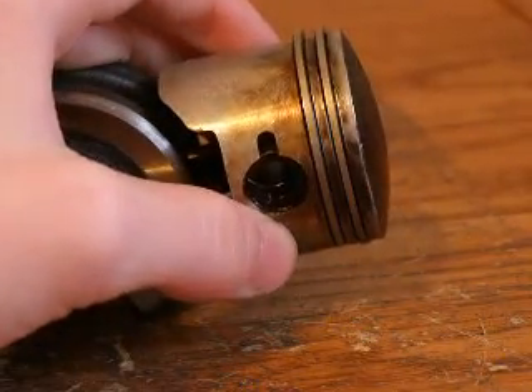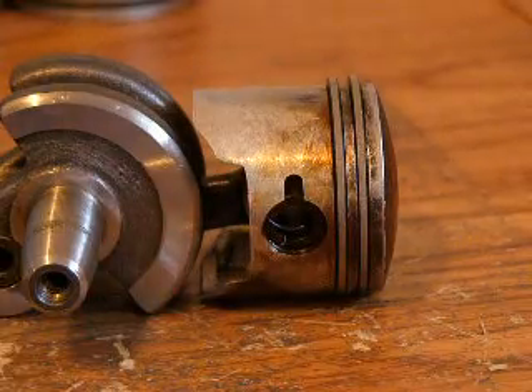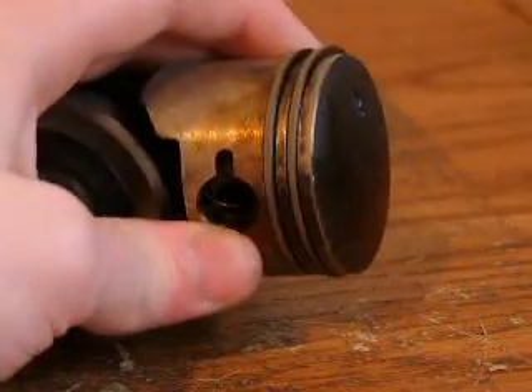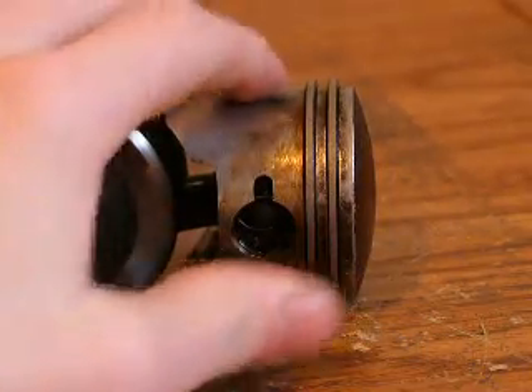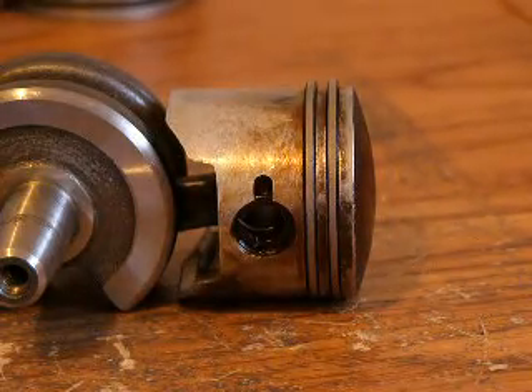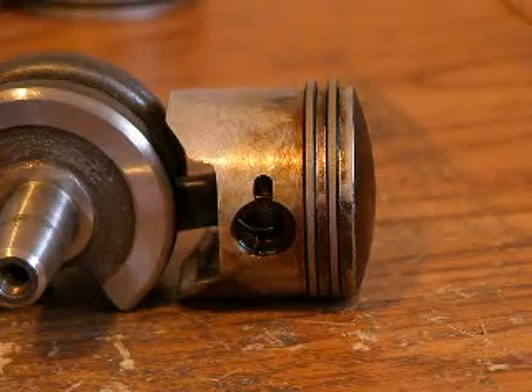This is another two-stroke piston, and as you can tell it has two rings, unlike the previous one which only had one. It has two because it's bigger and has more compression, but since there is no oil it doesn't need the oil control ring — so it only has the first and second compression rings, that's all it needs.